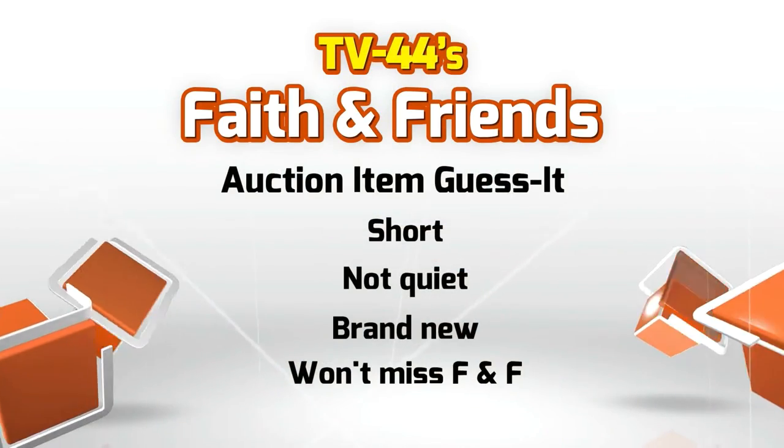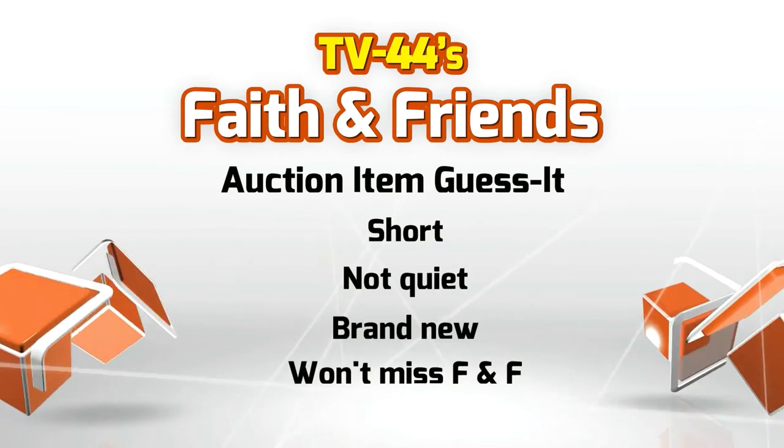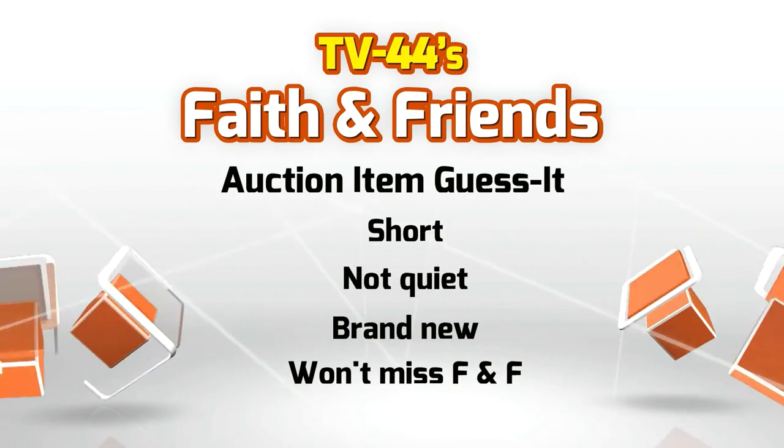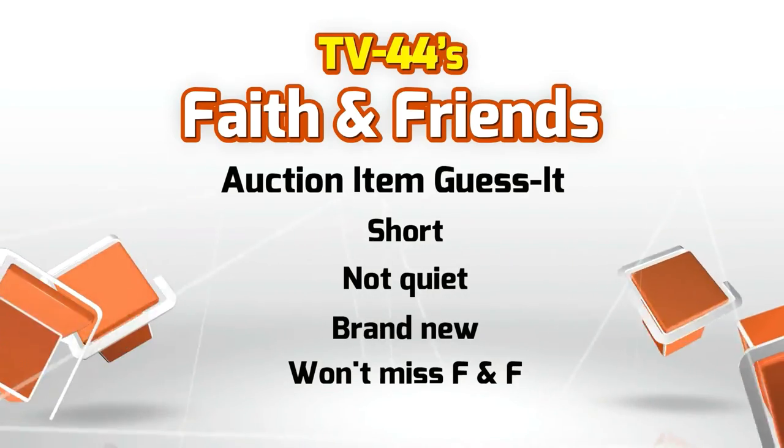Here are the clues: something short, it's not quiet, this is brand new, and if you own this it will help you know when to turn your TV on to watch Faith and Friends. We need to talk about some of those clues. Not a grandfather's clock - but we do have one of those. We do have an incredible grandfather clock. Did you pick it up? I tried and Jennifer wouldn't let me. You can do it, Zach.